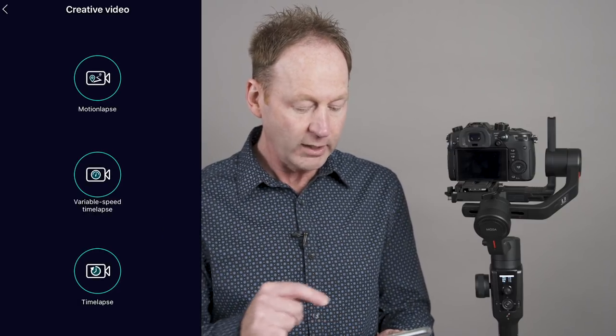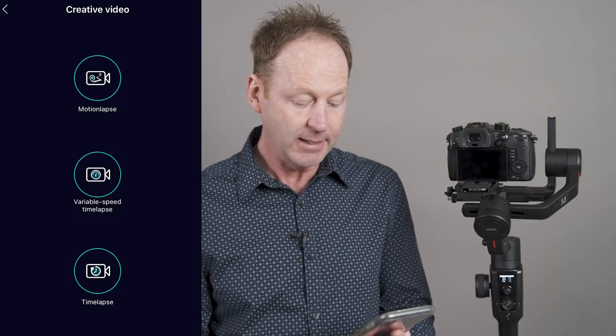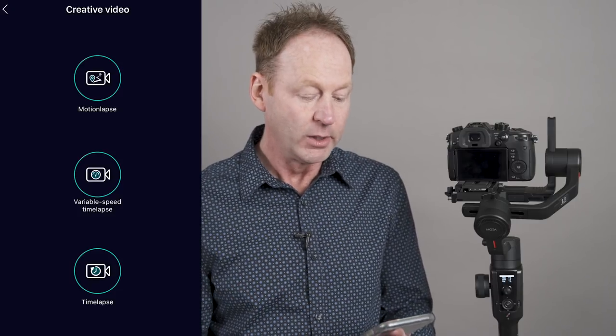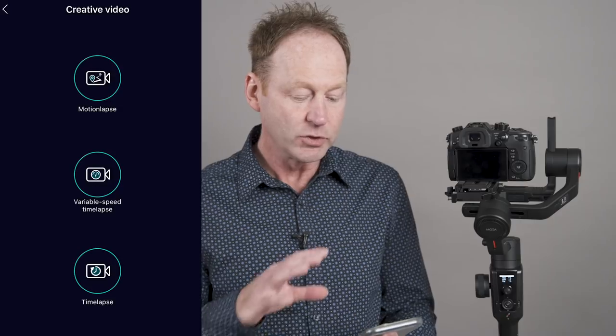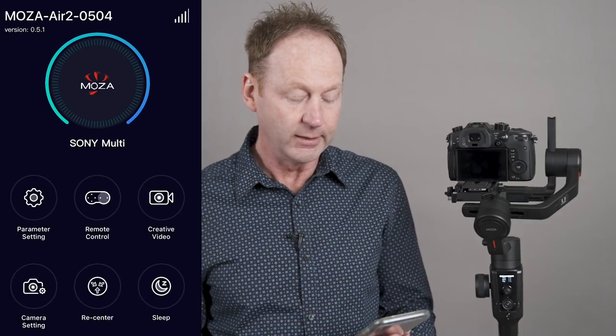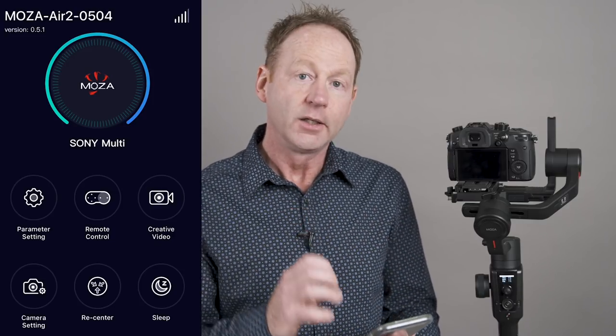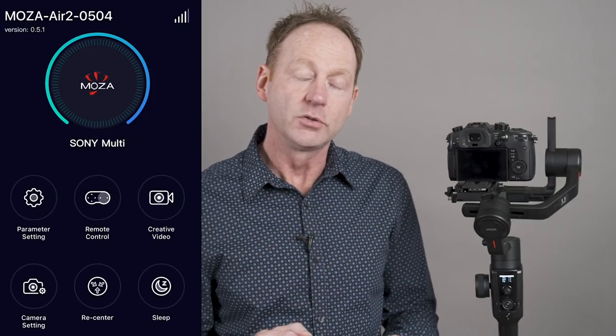Under creative video in the app, we have motion lapse, variable speed time lapse, and time lapse. I'll probably make another video about that in the future, or you can Google it if you want to see how to do that right now. So that's the rundown of how to balance, auto-tune, and some of the custom features of the Moza Air 2 gimbal.